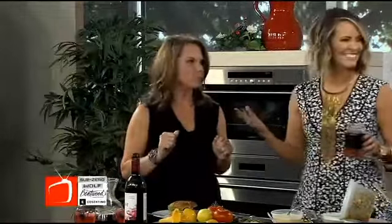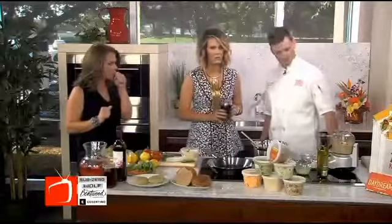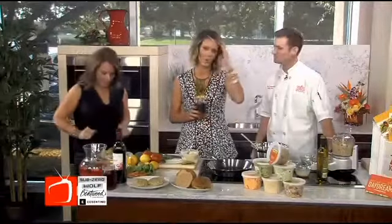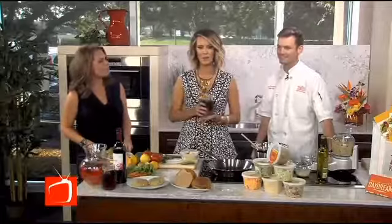Does it have the T-Fro stamp of approval? It does — she loves it! So easy. Thank you for being here this morning. You can find this recipe on our website at thebroadcasttv.com, or visit one of the Zoe's Kitchen locations in the Dallas-Fort Worth area.